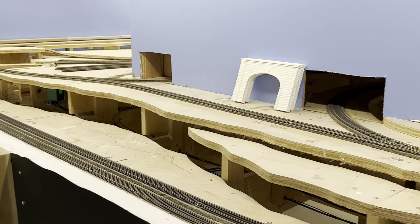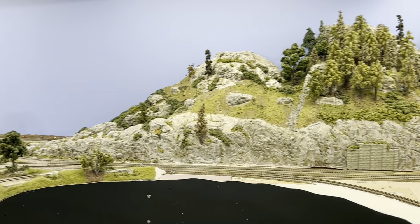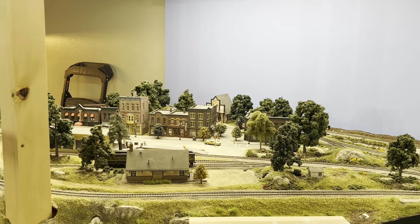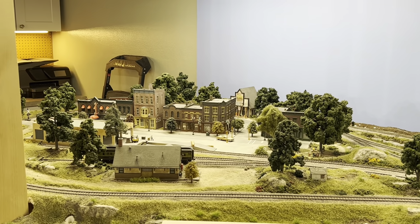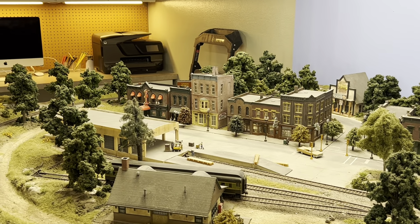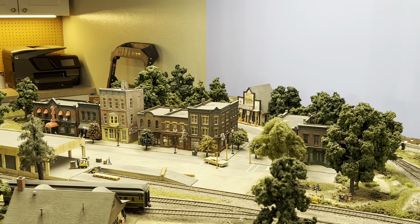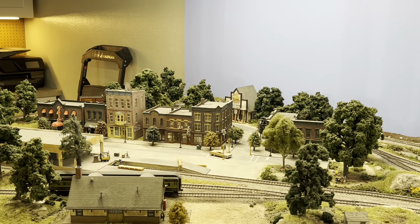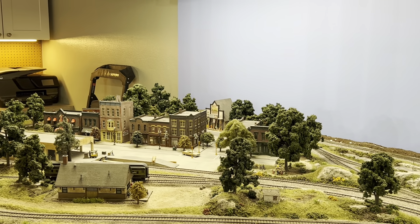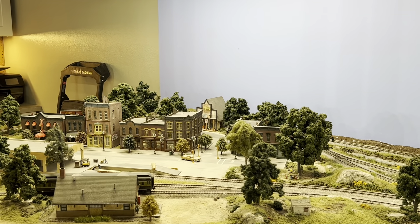It'll curve back around into what will ultimately be a Portland, Oregon — kind of where I live — scene. This isn't Portland right now; this was a scene from an old layout I had and I liked some of the stuff I did and didn't want to throw it away. So I fit it in here, but I'll reconfigure it a bit and put some Portland iconic scenes in there to make it look like someone might say, 'Hey, that's Portland.'